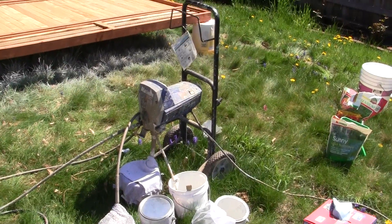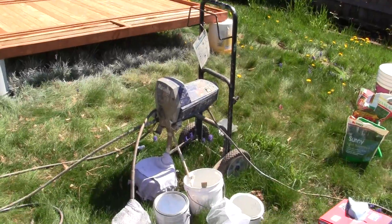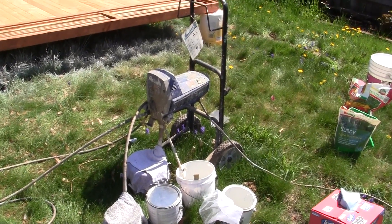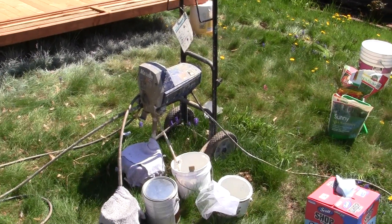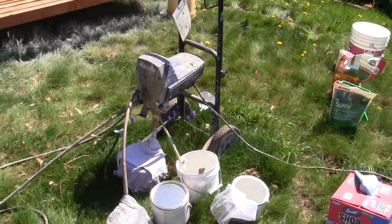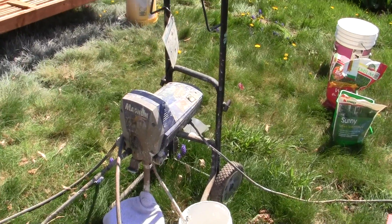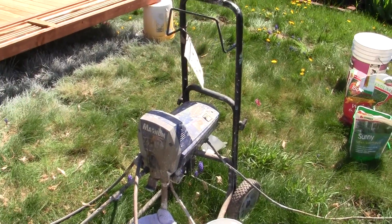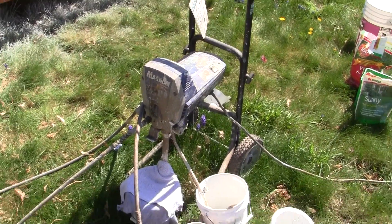Most do-it-yourselfers can buy a small paint sprayer like this. I would suggest you buy one with wheels and that is strong enough to do what you want to do. This is not an industrial sprayer, which means it doesn't have the high performance parts to keep on cleaning and going through hundreds and hundreds of gallons of paint.